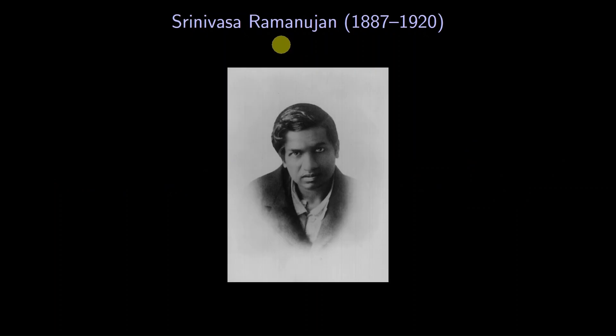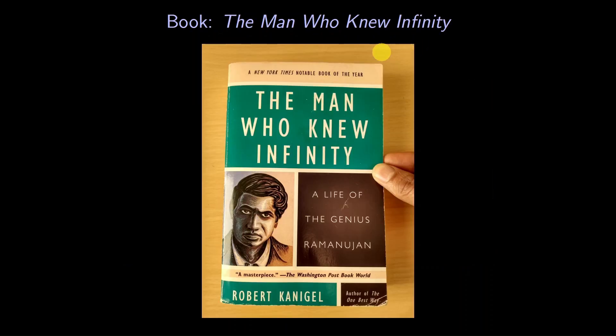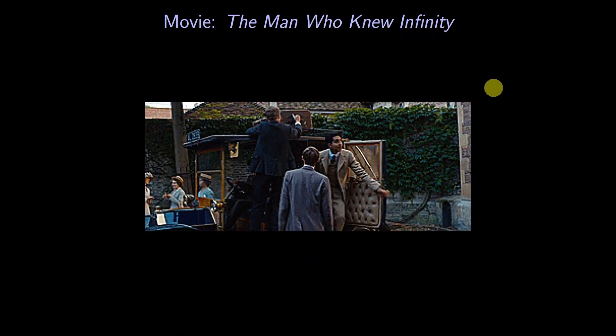But first, some background. Srinivasa Ramanujan was born in India, where he showed great mathematical promise. So he was invited to England to work with its top mathematicians. In his five years there, he amazed the math world with his remarkable discoveries. Since then, many books have been written about Ramanujan, and movies, focusing on his time in England.